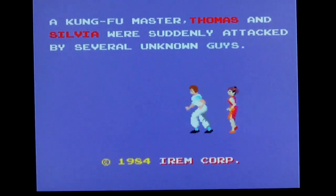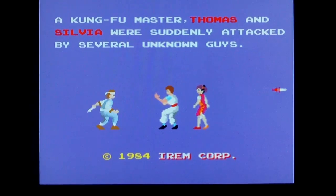There you go. MAME on an Xbox 360. Have fun.